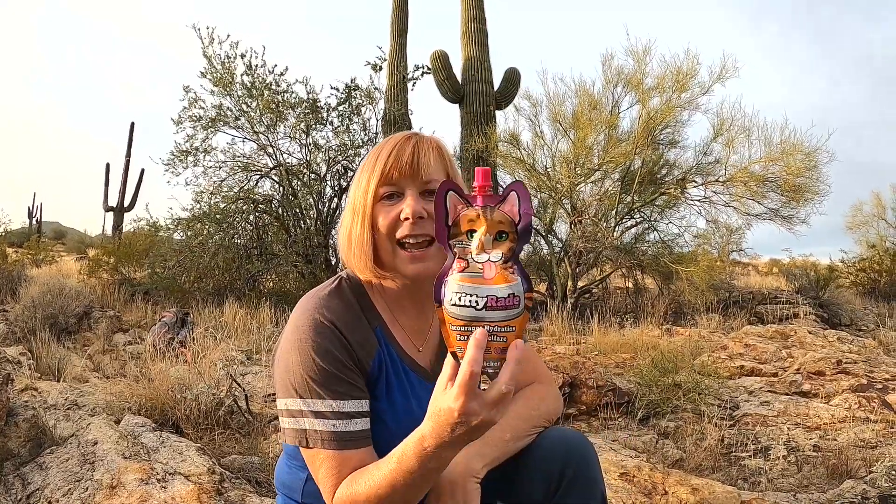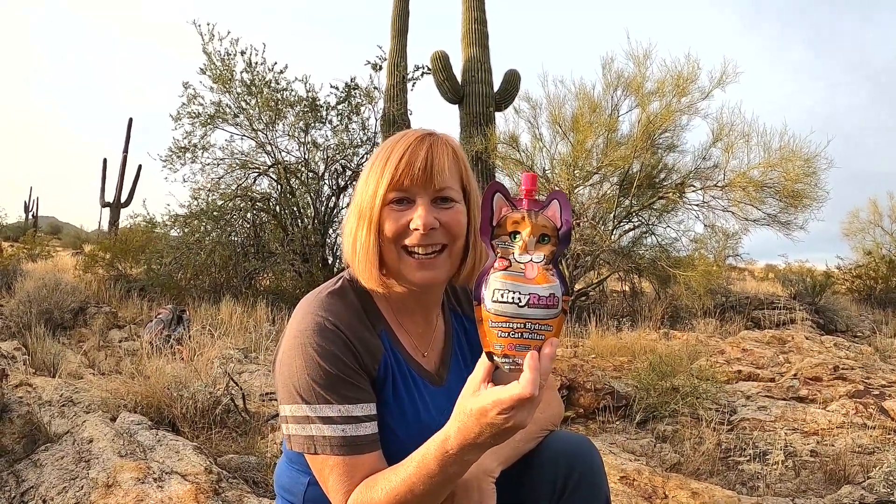Currently DoggyRate isn't readily available in US pet stores yet, but we can find it on Amazon, so I'll be sure to drop a link below in the description so that you can order it through Amazon. And for the cat lovers out there, they also make KittyRate.